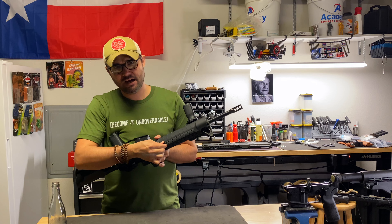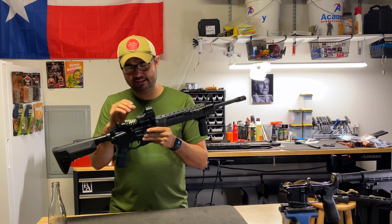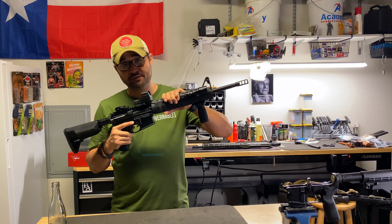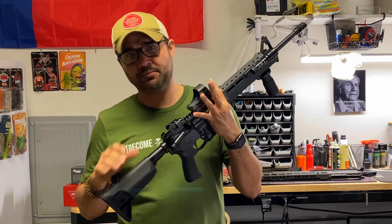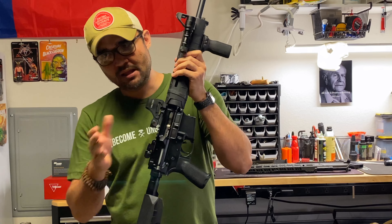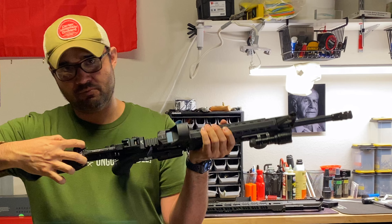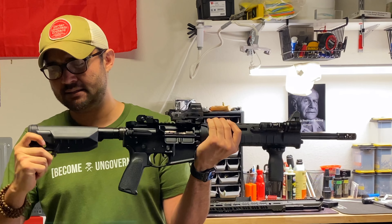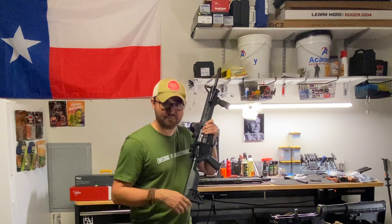I think it's a Magpul M-LOK QD mount here that goes into the hand guard. The Holosun 510C is the optic — it's a great red dot. I have an astigmatism so EOTechs are a no-go for me, but I love the wide field of view that EOTech provides and this Holosun is fantastic. It's got a couple different reticle options but I just keep it on a simple red dot. On the other side I've got a Magpul Bad Lever, a Toolcraft Bolt Carrier Group, Aero Precision rear sights, a Radian Raptor charging handle, and a Bravo Company BCM Gunfighter stock. Very similar setup — it's going to follow this pattern for most of the video.